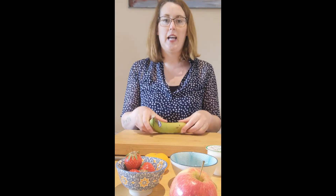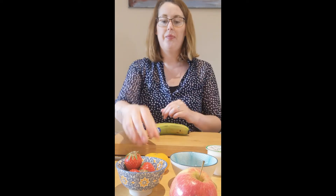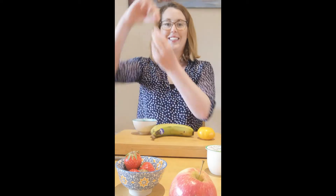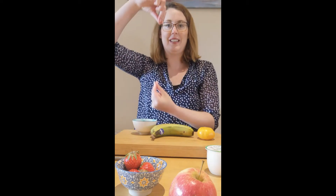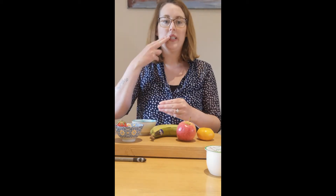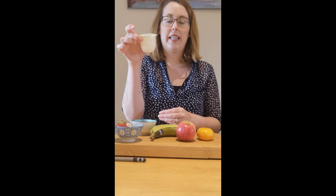So the fruit I have today is a banana, an orange, some grapes, some strawberries, and an apple.